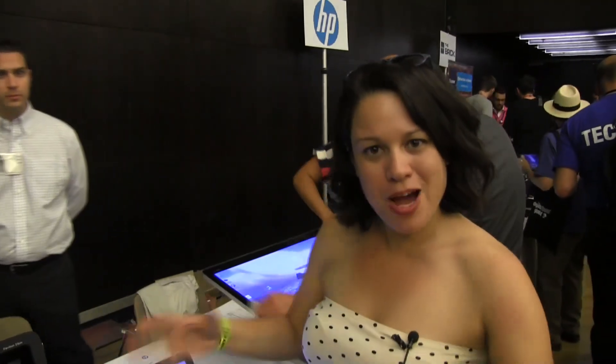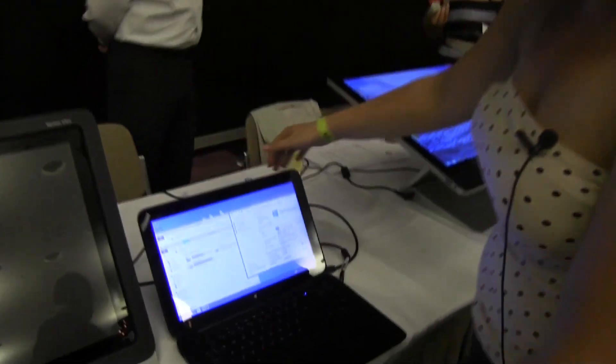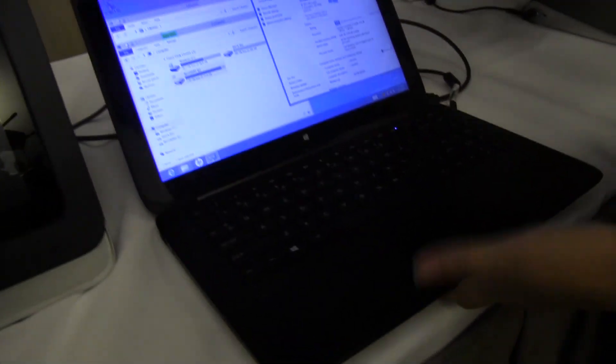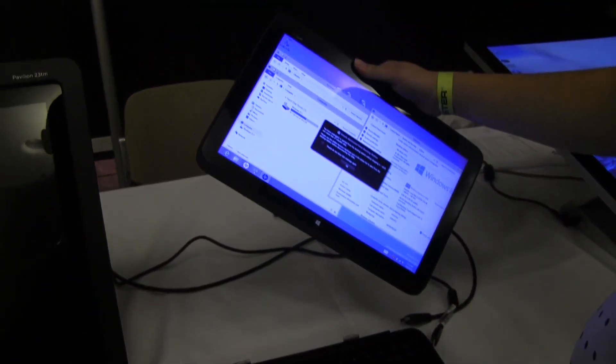Nicole Scott here from Mobile Geeks, and here we are at Pepcom with IFA 2013. Here is the Envy Split X2 — a 13.3-inch Ultrabook from HP. They call it the Split because it splits.